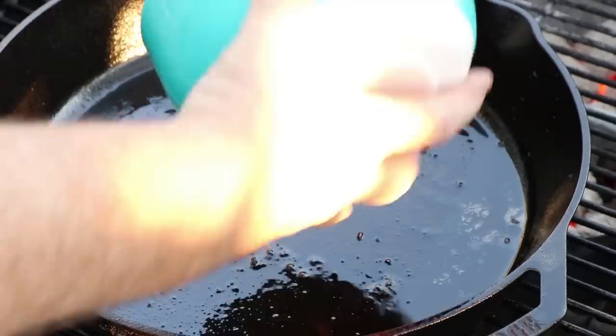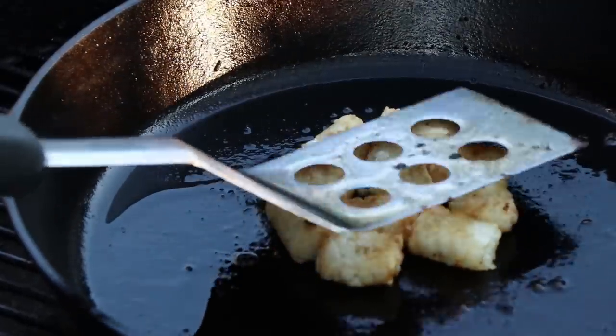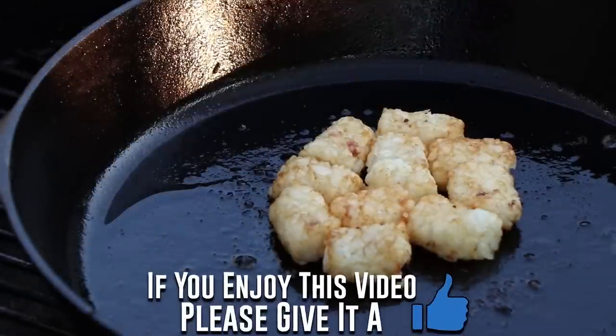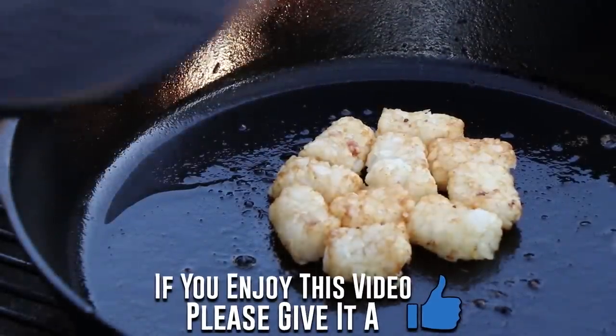We're going to get some tater tots going. All this nice burger grease there — I'm going to smash these down a bit, and to keep those getting nice and crisp, we're going to put a press on them.